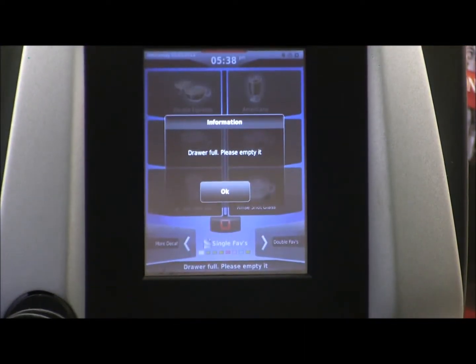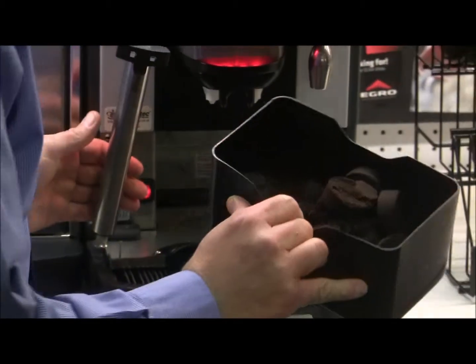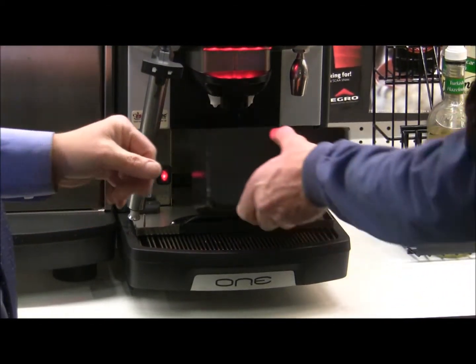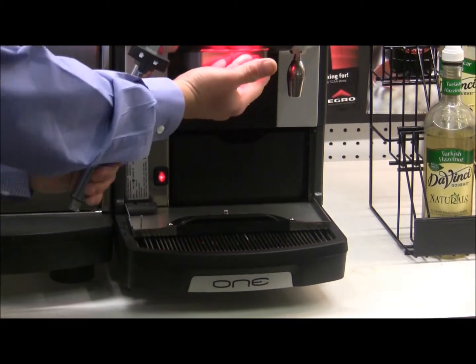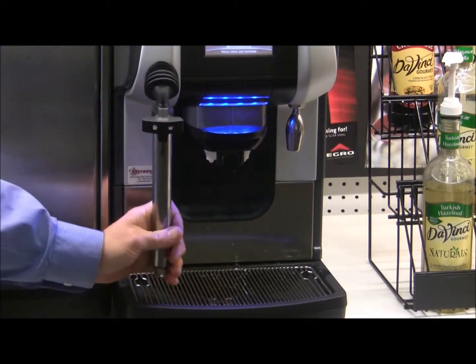The display is telling us the drawer is full — please empty it. The drawer holds about 35 double shots worth of grounds. Once it's completed its process, we pull the hopper and empty the grounds. We put the hopper back in — notice the light is red, we can't make a drink in disabled mode. Close the door and it goes back to blue — ready to make a drink.